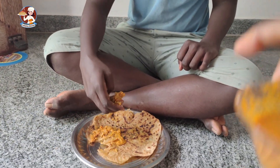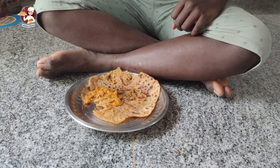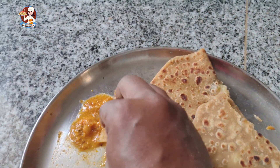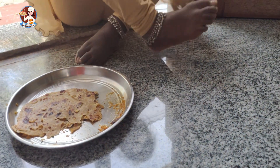Now we are going to enjoy our food. Our food is very tasty. The Thakkalikuruma is good. Check both of the links in the description.